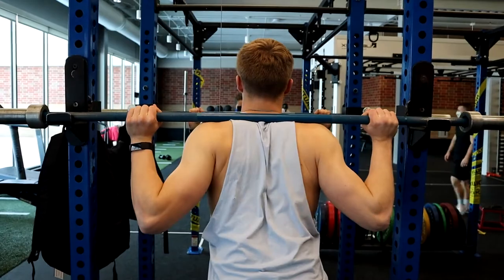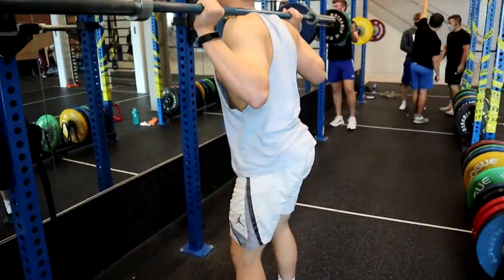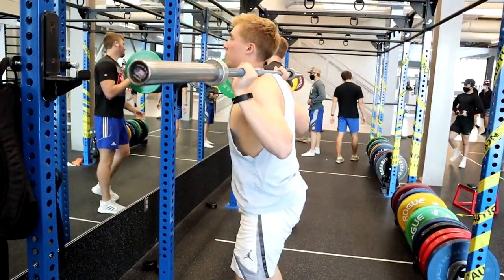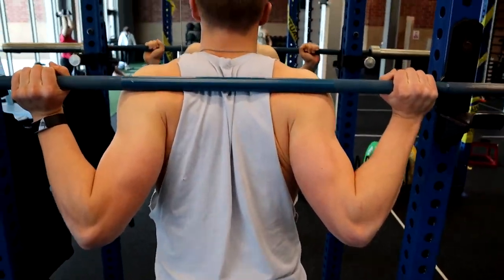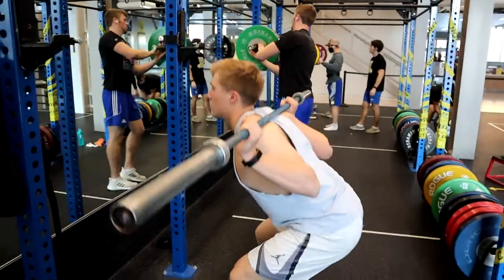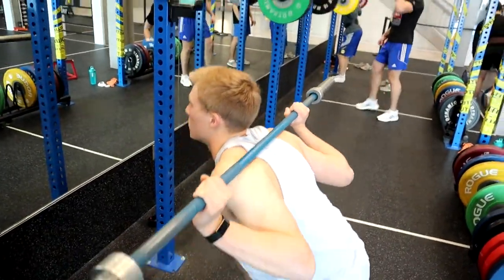Cons of high bar: it's more difficult, you can't lift as much weight, it can hurt your traps, and you need better ankle mobility to perform it. Cons of low bar: it's harder to master, takes more time to learn, and requires difficult shoulder mobility — some people can't get their hands back into position. It also requires better coaching and more time to learn overall.